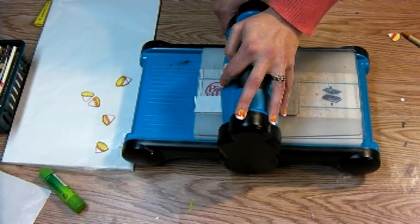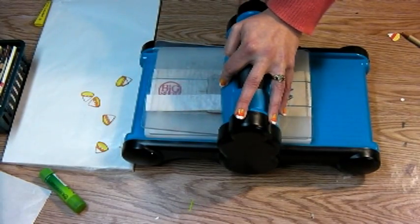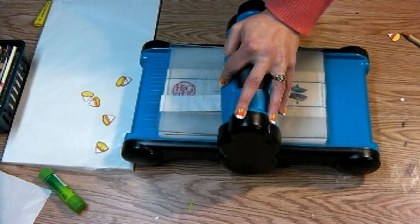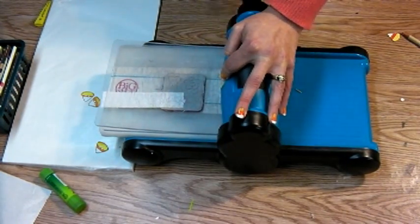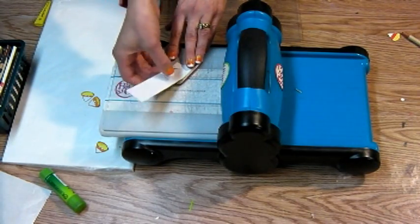When I feel that the die has gone through, I'm going to crank it back through a time or two. If you're using all cardstock to make these little candy corns you're going to need to do that if you're using a thin die. But if you don't have a die cut machine, you could simply cut rounded triangles from those strips of paper and it would work just fine.